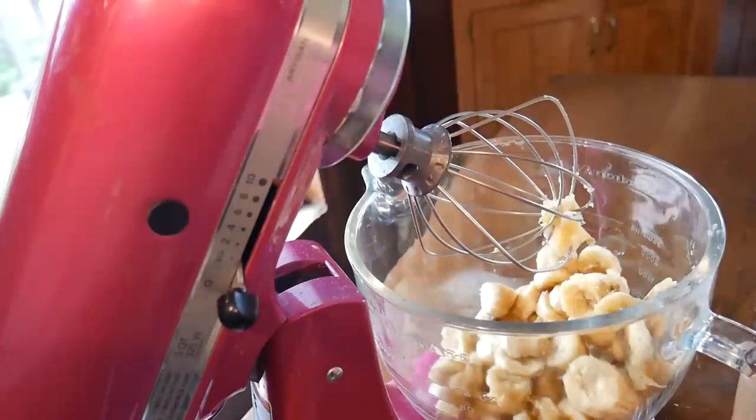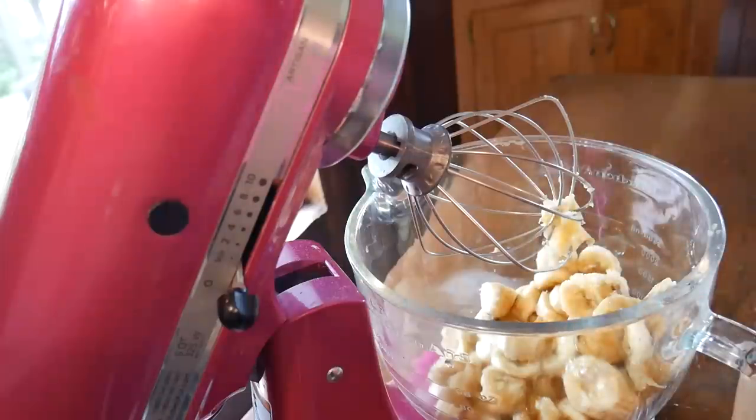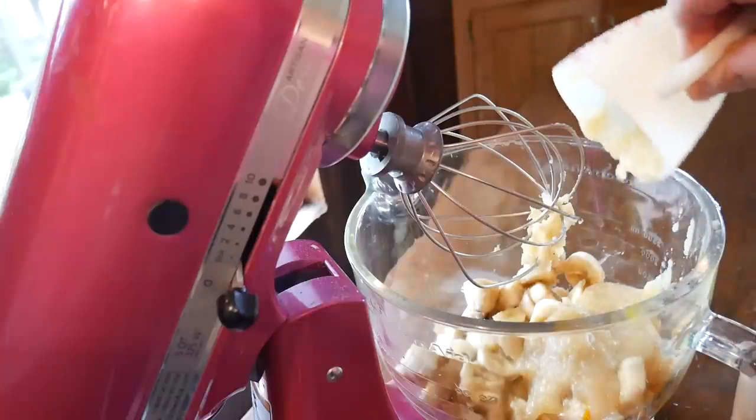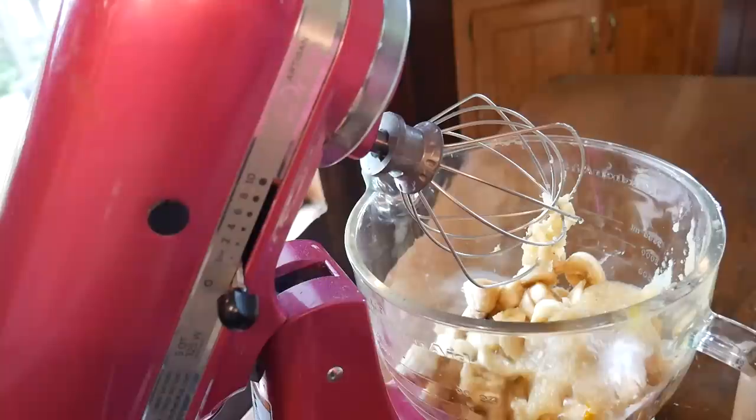It calls for four medium bananas but I have five, so we're gonna add those. Then two large eggs. I was told I can replace the vegetable oil with applesauce, so we're gonna add one and a half cups of applesauce — I've never done this before so I'm gonna give it a try. I really like my baked things to be nice and fluffy, so we'll see. Now we're gonna add one teaspoon of baking soda and one teaspoon of salt.